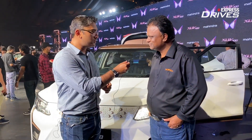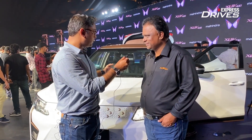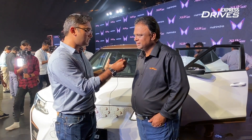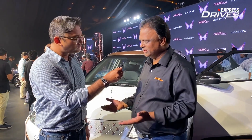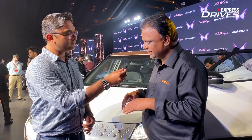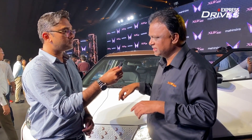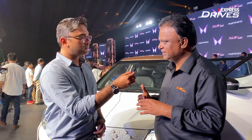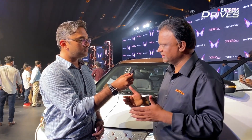So first and foremost, this is based on the XUV300 platform. What are the changes you have to do because that's an ICE platform? First of all, the battery is mounted underneath the floor, so the floor has to be made flat. Around the battery we need to reinforce it so that when there is a side crash the battery is not crushed and therefore fired.